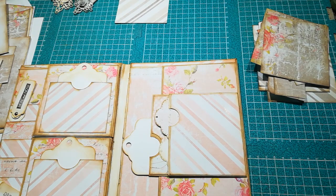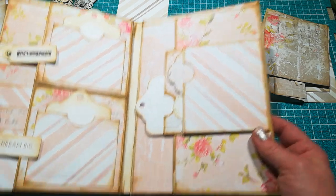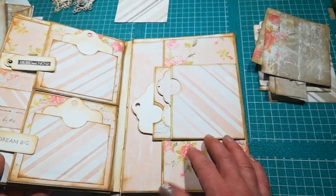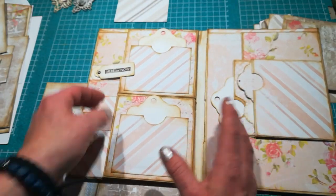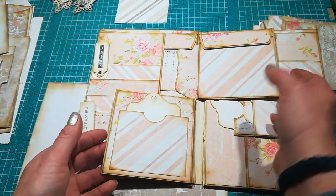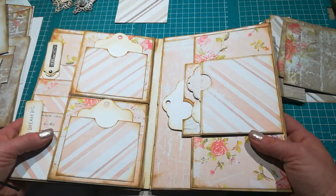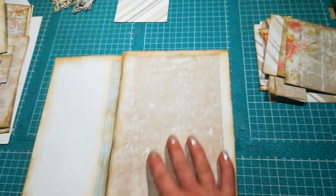Hello everybody, it's Eva from Bohemian Crafting here again, and today I'm coming with part two of our tutorial on how you can make a file folder or photo folder from envelopes. Last time we did this side, and today we're gonna do this side. I already prepared all the pieces I need because I would like to show you how you can add these two parts to your journal — if you'd like to use it like a journal, not just a file folder.